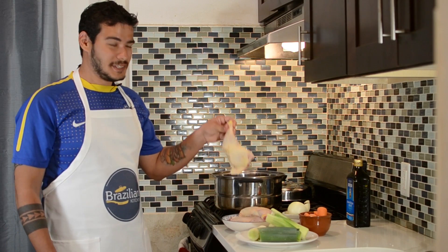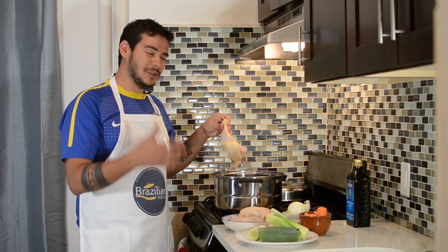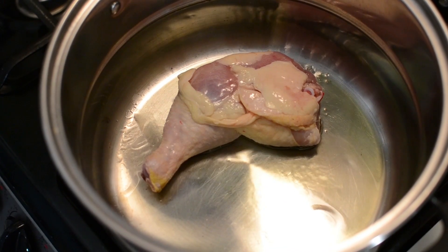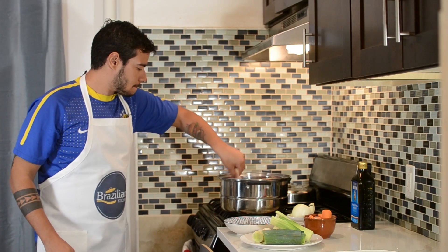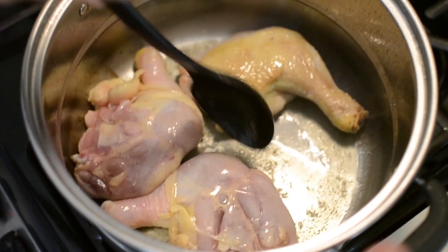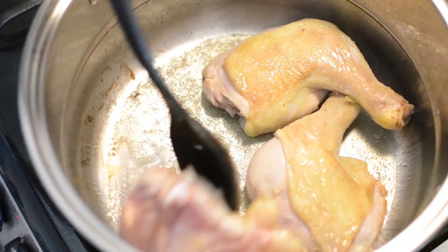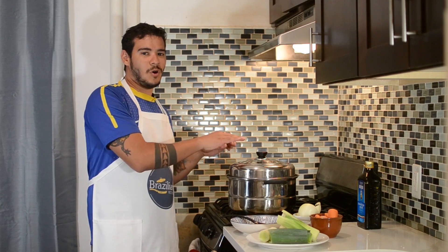I'm gonna use the chicken with the skin here because the skin gives it a great flavor, but we're not gonna use the skin in the end result. So I'm just gonna put it here and when the chicken is done, I'm gonna remove all the skin. When the chicken starts to get grilled like this, we see the little brown spots here — that means it gives a great flavor to the food. So I'm just gonna turn them and leave it here for a couple of minutes on the other side, and then I'm gonna add the other vegetables and water to cover.